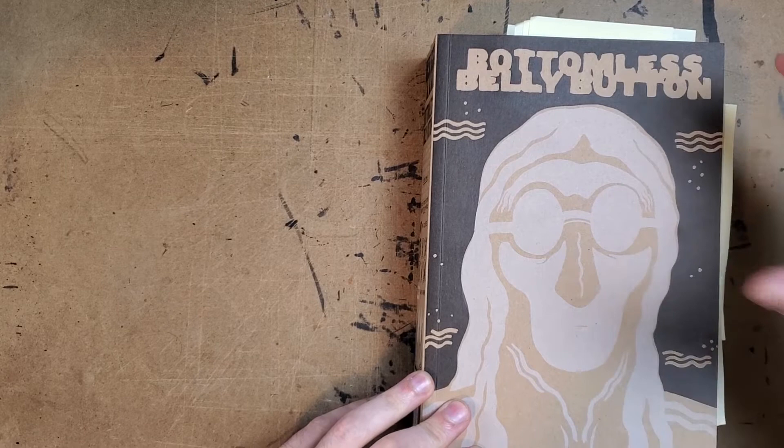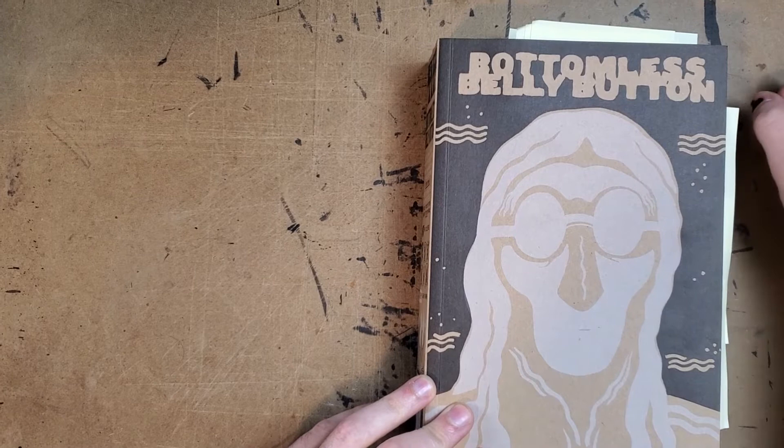I pre-ordered everything from Fantagraphics that I wanted for the rest of the year, and then used the gift cards to buy things like this that I've been wanting for a while, and other things on their site that popped out and looked good.